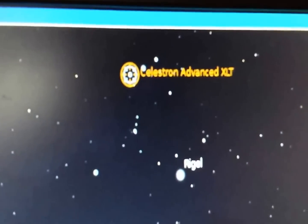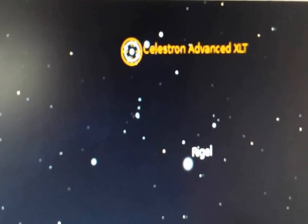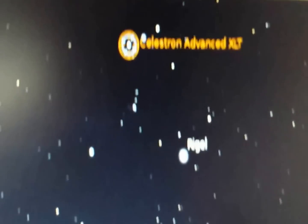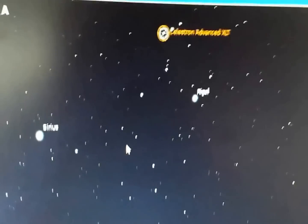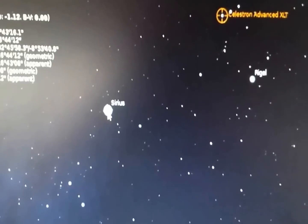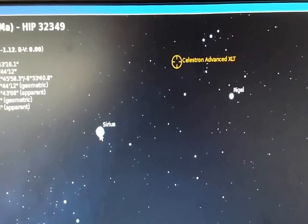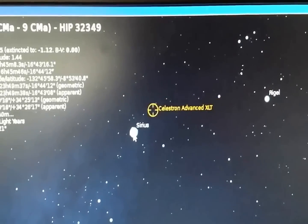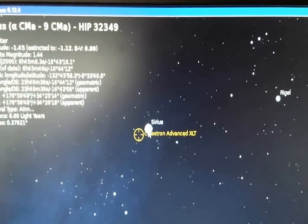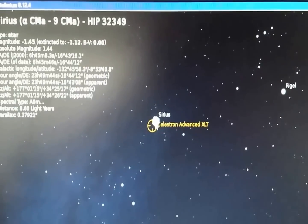Now the controller is sitting right over that star Alenac. So there you have it — you've moved from Rigel to there. Now let's show what happens if I want to move to Sirius. I'll click on Sirius, then go to the keypad and press Control-1. You can hear the scope slewing and you can see it moving directly to Sirius. It will overshoot a little bit, correct, and come back.